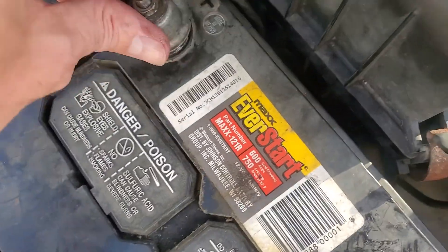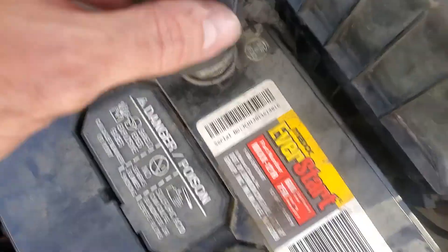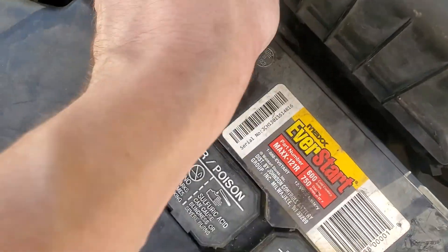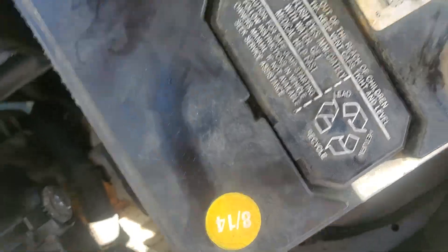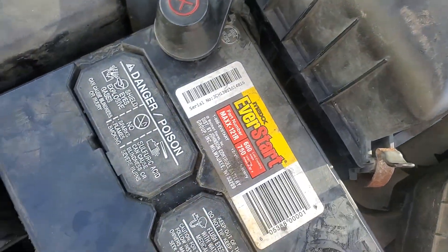Also try to push down on it while you're turning it. So now we're just going to put the cap back on. It kind of sort of snaps into place a little — it's just to keep water out and stuff.